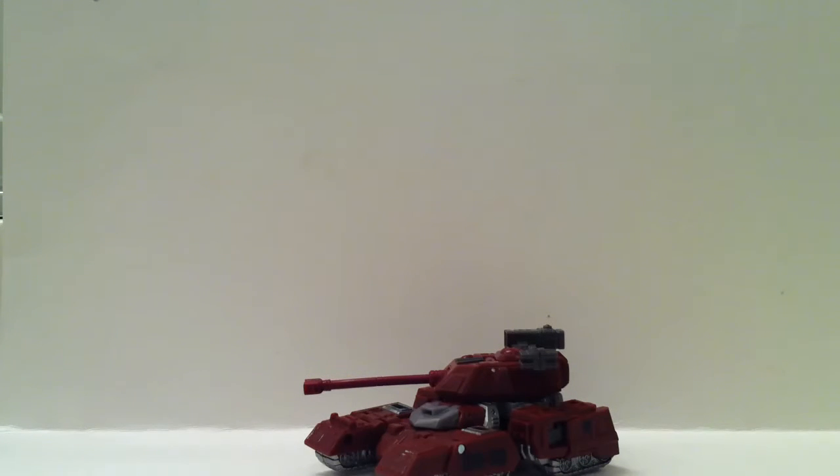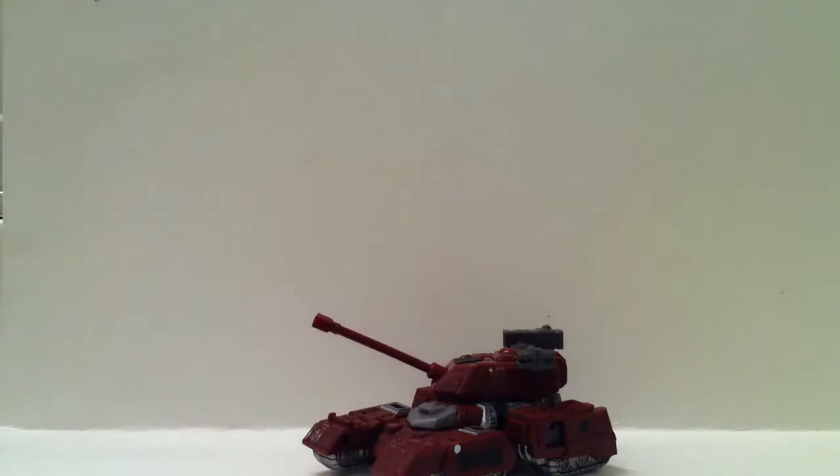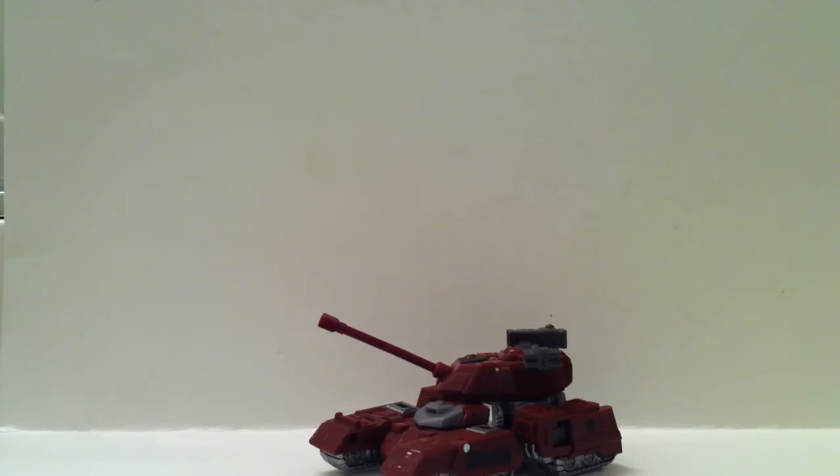Hello ladies and gentlemen, Transformers Reviews 1 here, and today I'm going to be doing a video review on Transformers Generations Warpath.